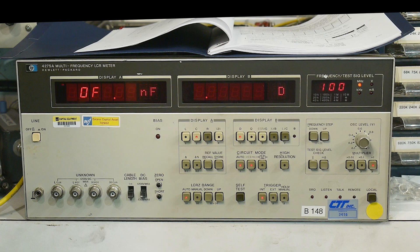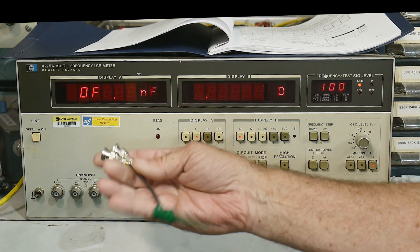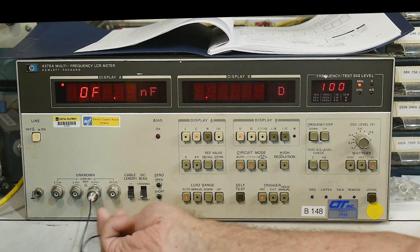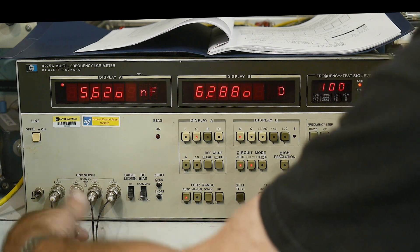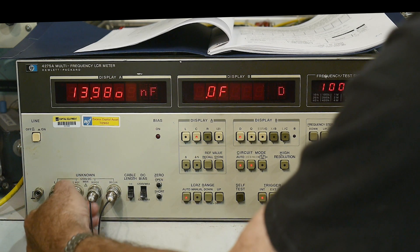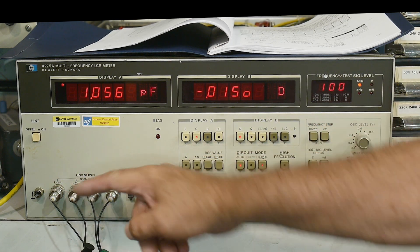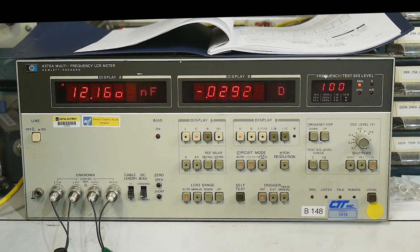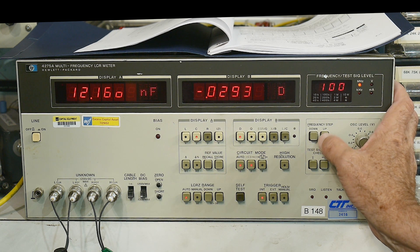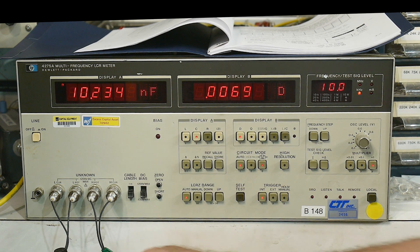Having everything shielded is always a good idea for more accurate measurements, but for crude measurements I thought unshielded would be fine. I put on two BNCs here, there's a Kelvin contact connection between them, and when I put a capacitor on these test leads it does read a value. It's a 10 nanofarad capacitor and it's measuring 10 nanofarads, so I thought everything was great.